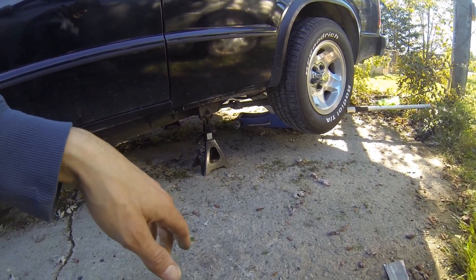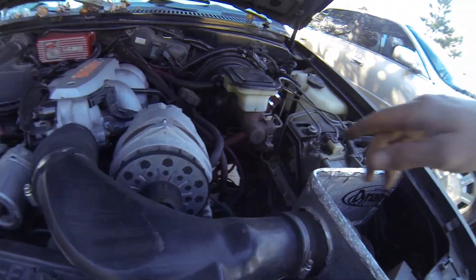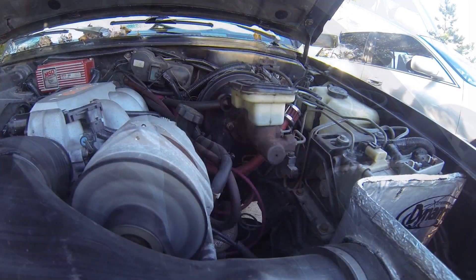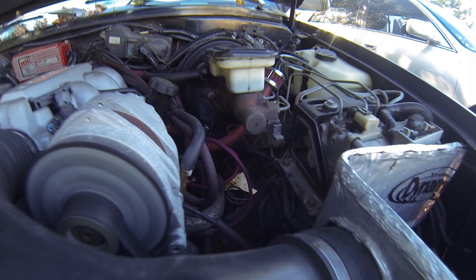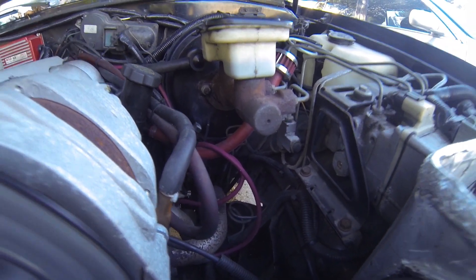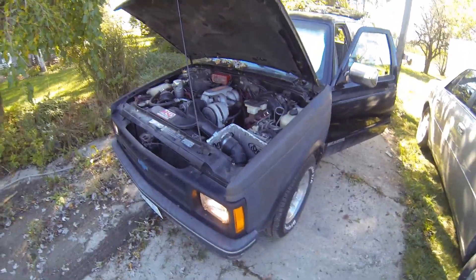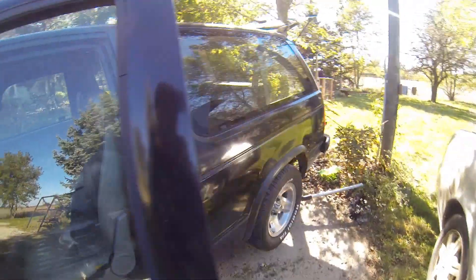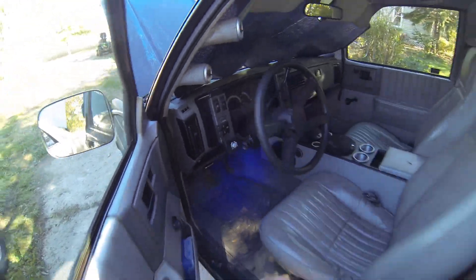I was looking underneath and didn't spot any obvious leaks, so I popped my head up under the hood and could see fluid dripping out of the back of the master cylinder. I just wiped it and it's starting to drip again. So that was my leak — a very slow one that must have just slowly brought the level down until this point. I suppose I'll pull that off and order a replacement master cylinder.